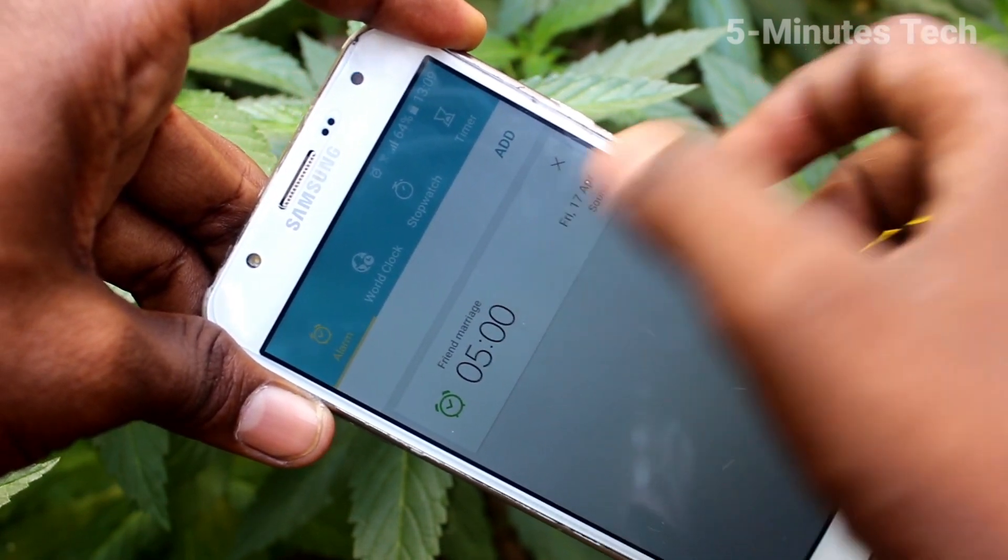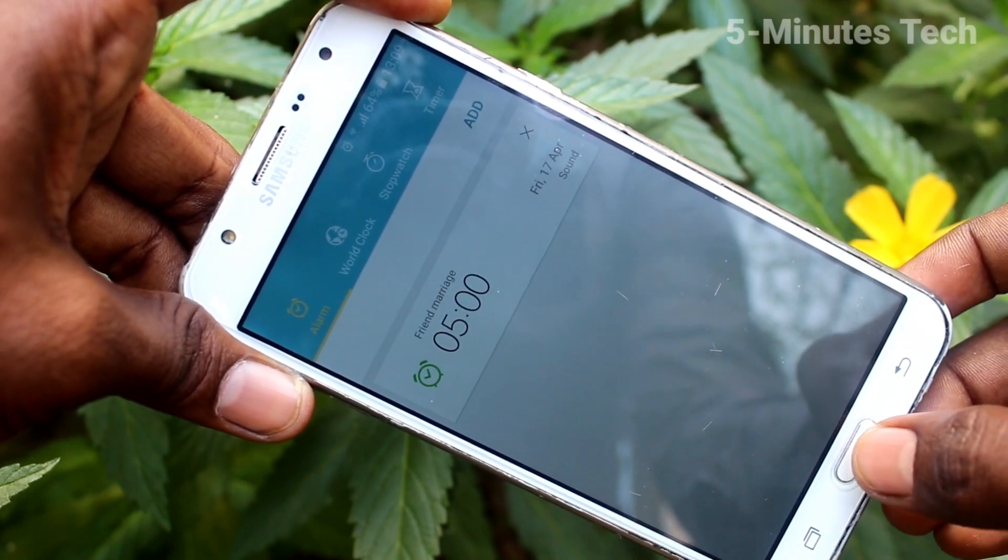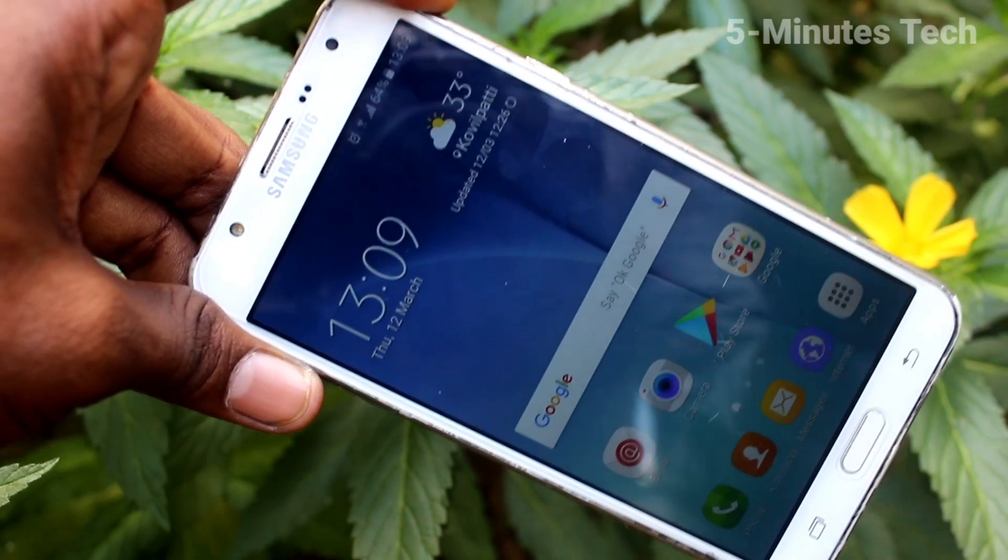In this way you can easily set an alarm. You can also edit your alarm if you want. That's all friends, thanks for watching, bye.